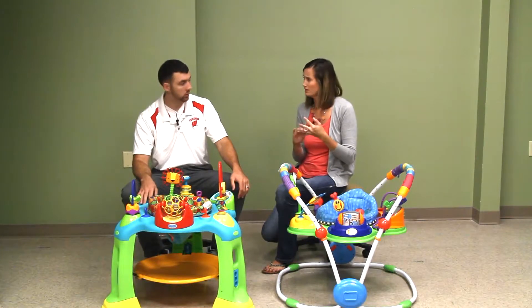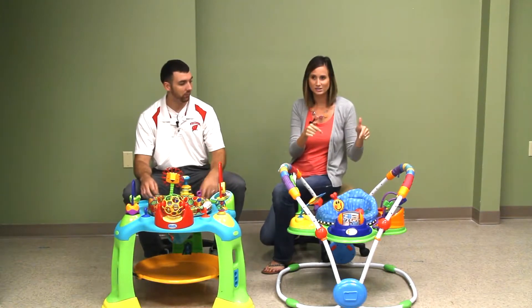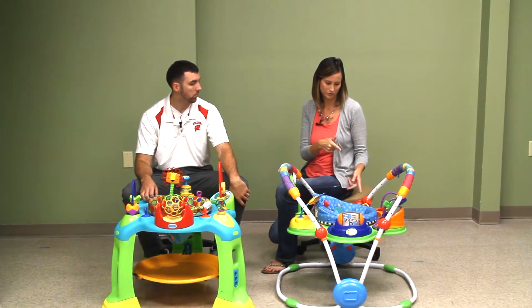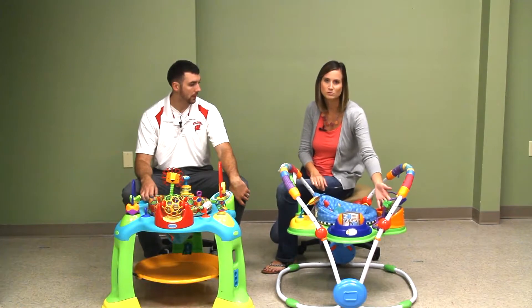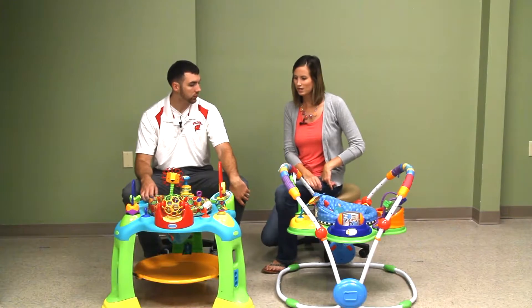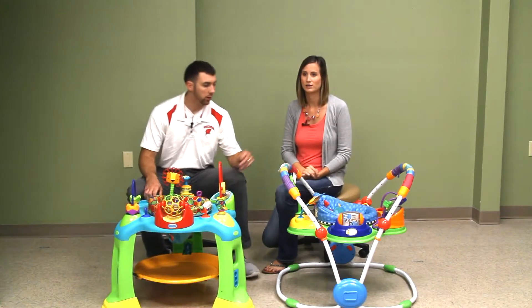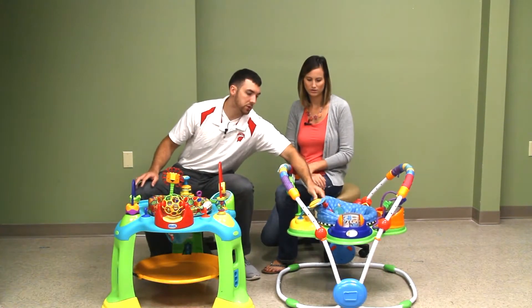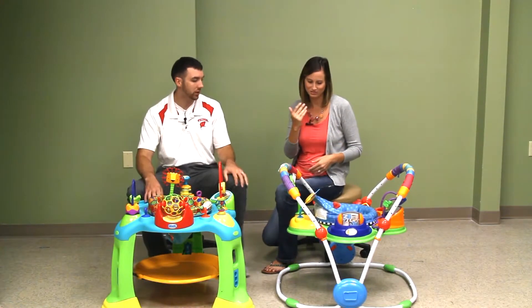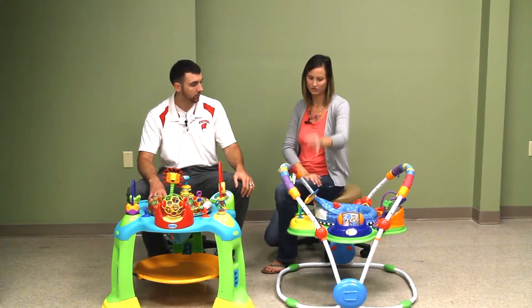Number two: safety is obviously a big thing. With the Baby Einstein, some reviews — and we've noticed this too with our five-month-old — when he turns in the seat his arms can sometimes get stuck on the different toys. I haven't noticed that issue with the other one. Also, this specific toy right here sticks out at eye level, so if he turns around it kind of hits him in the face. It's not sharp, but it's a concern.